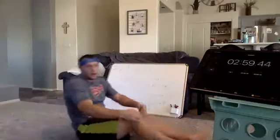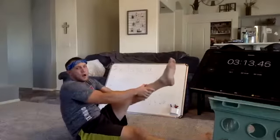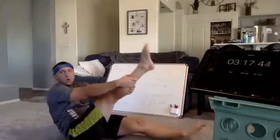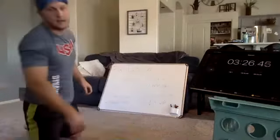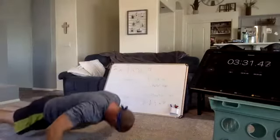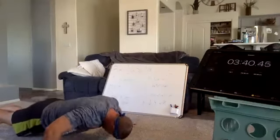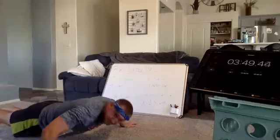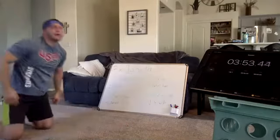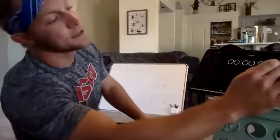Three, two, one, and go. Rest. Wide arm pulses. In three, one, go. One more second. Three, and go. Last — only one more round. 30 seconds.